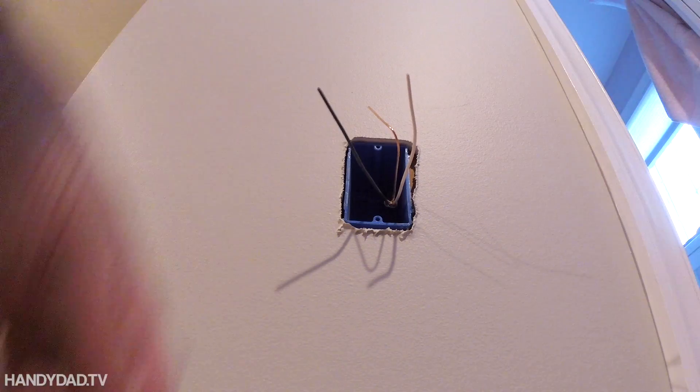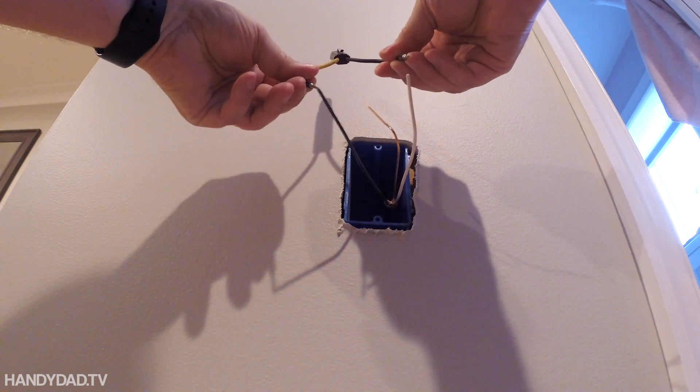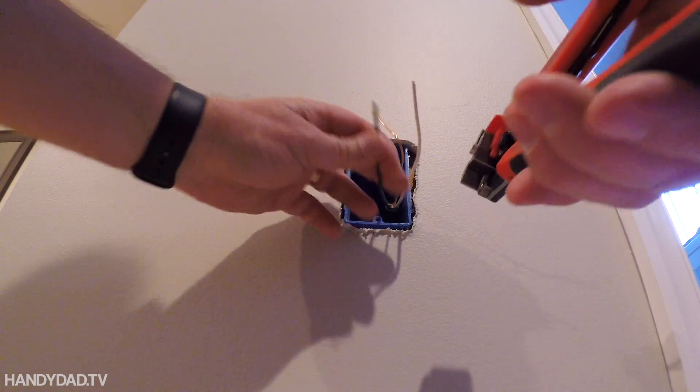I know I turned off the circuit breaker before I got started here, but I'm still going to verify that I turned the right one off using my voltage tester, so that I have no voltage on any of the wires.